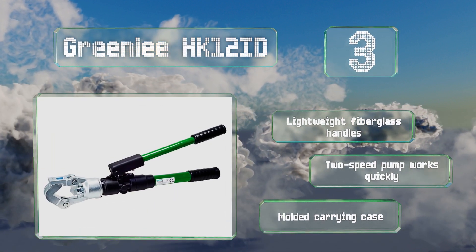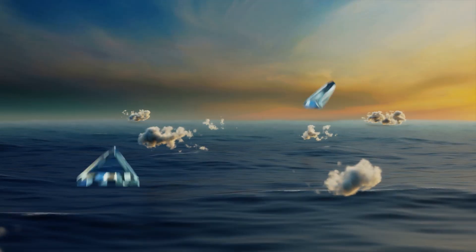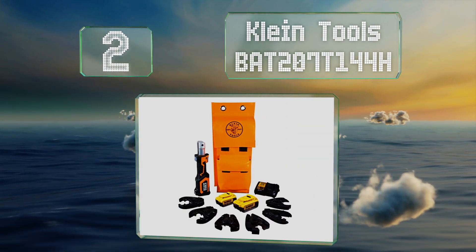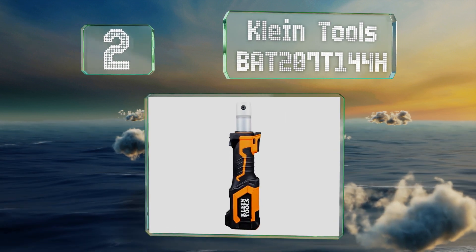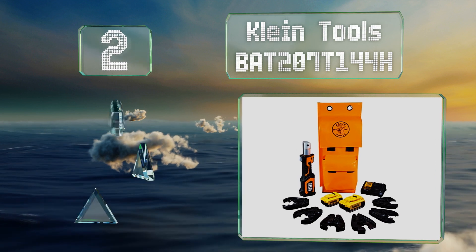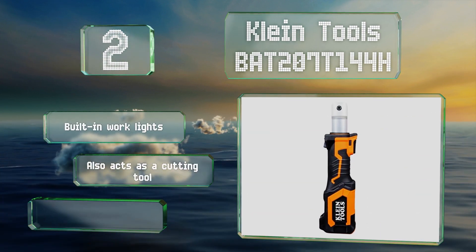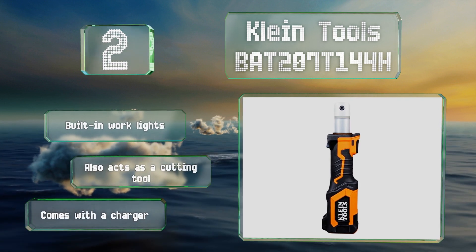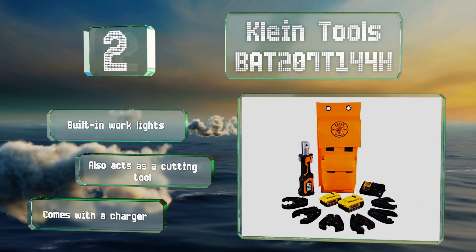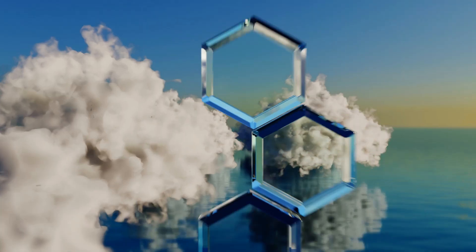At number two, if you just need seven tons of hydraulic force or less, consider the Klein Tools BAT207T144H, which can be operated with one hand. It's powered by 20-volt DeWalt batteries and includes a pair of four amp-hour ones. It features built-in work lights and also acts as a cutting tool, and it comes with a charger.